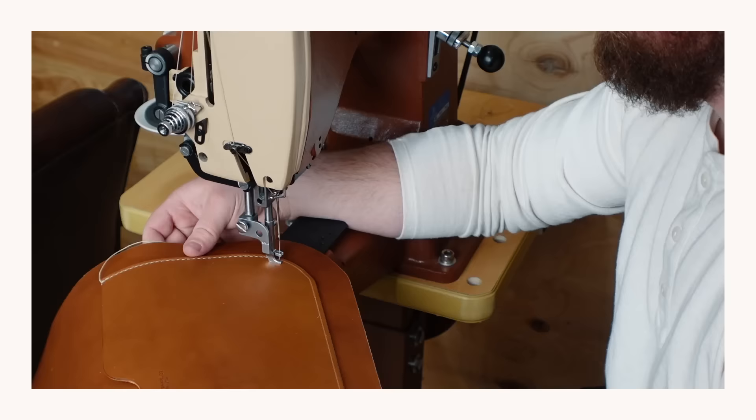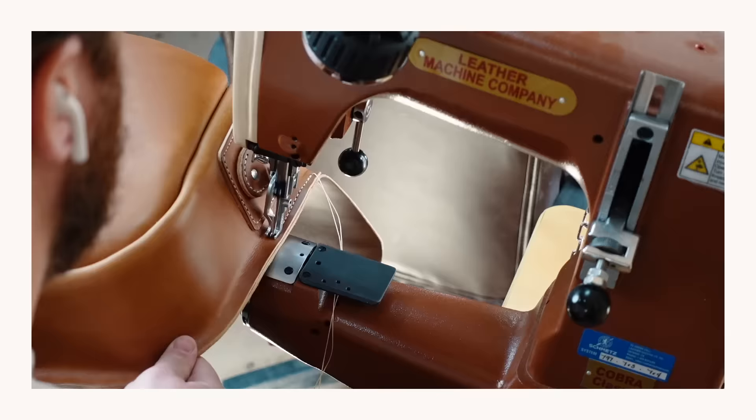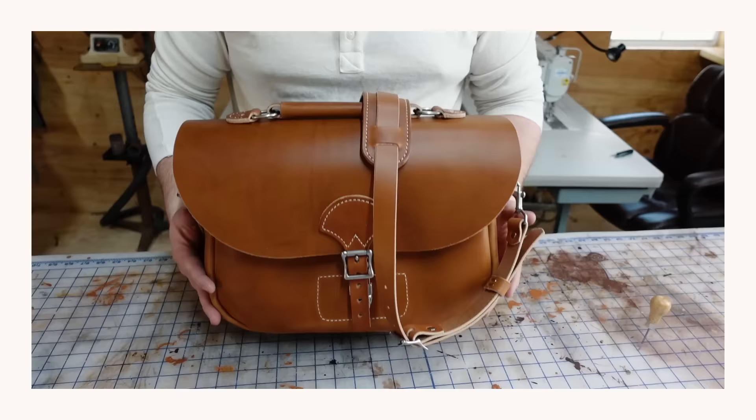Hey, I'm Parker. I'm going to show you how to make a simple yet tough as nails leather satchel. I call it the number 88.